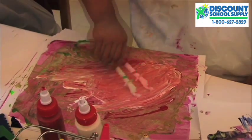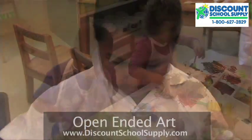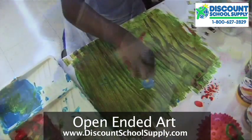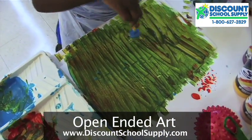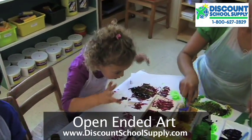You can use standard paintbrushes or texture scrapers like the Groovy Effect paint tools from the Discount School Supply Catalog. Foam rollers are always fun. You can also play with sponge wands. These are really fun, and the kids love to dunk the wands and paint large areas, which makes open-ended art also fun for outside.